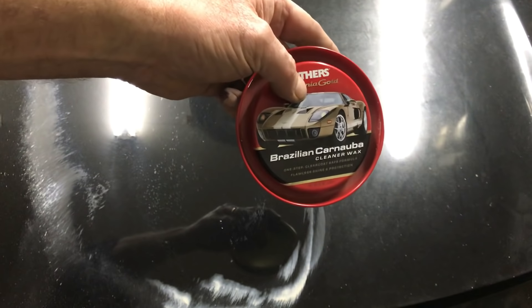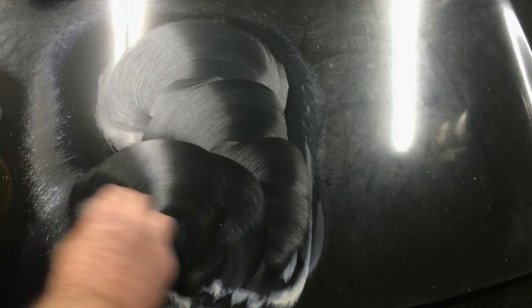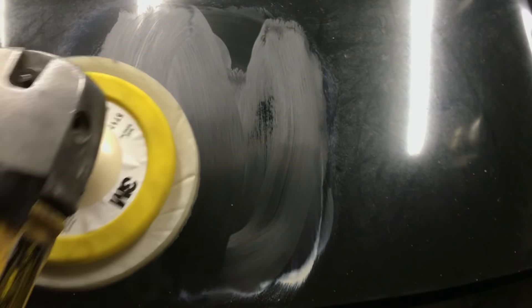Now we're going to use our Mother's Carnauba. All you do is take the Carnauba cleaner wax — you want to use a cleaner wax. Anybody can do this. Put our compounding pad back on.